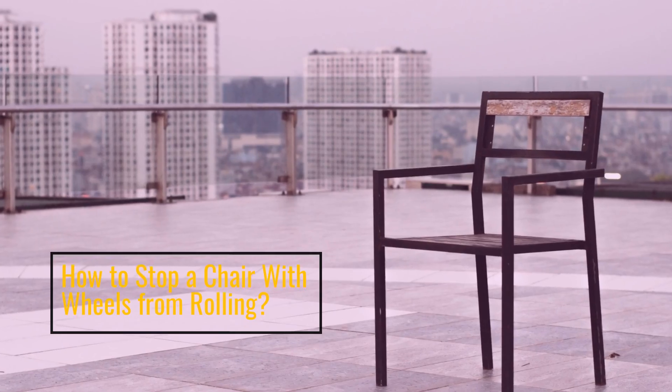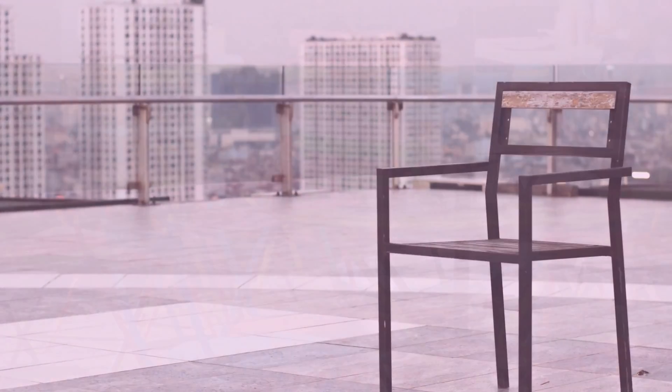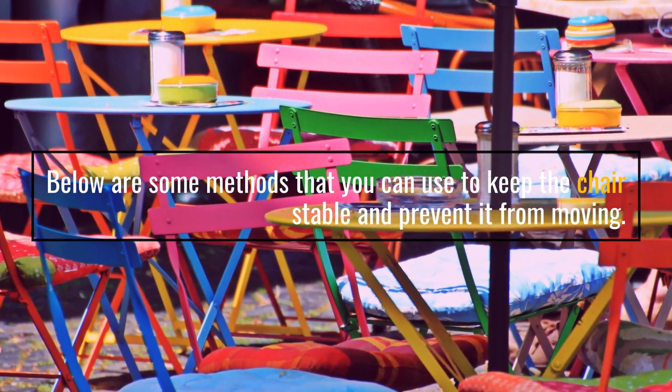How to stop a chair with wheels from rolling? Below are some methods that you can use to keep the chair stable and prevent it from moving.